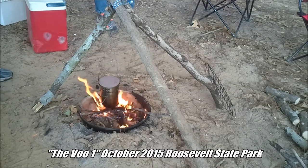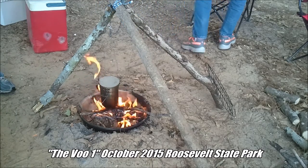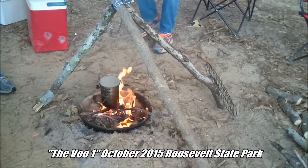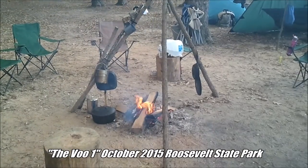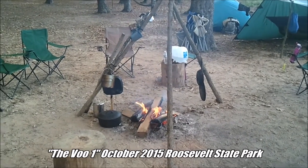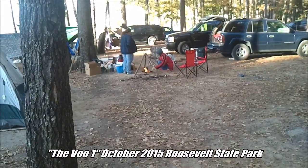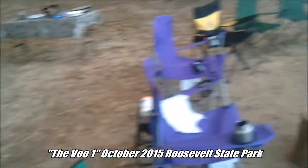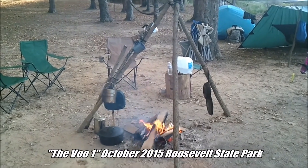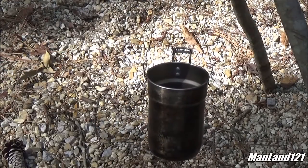This is the perfect example of the mini me — Man Land does things in a miniature, micro way sometimes. Next door we have the super-sized version. There's mine, there's his — his is bigger than mine.